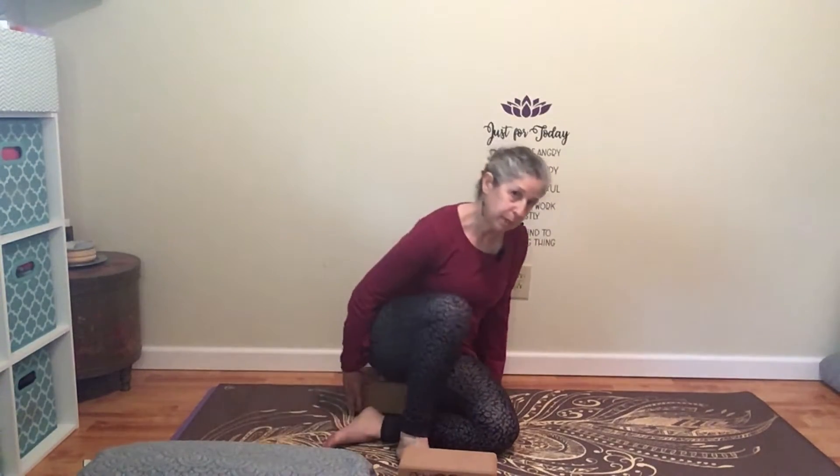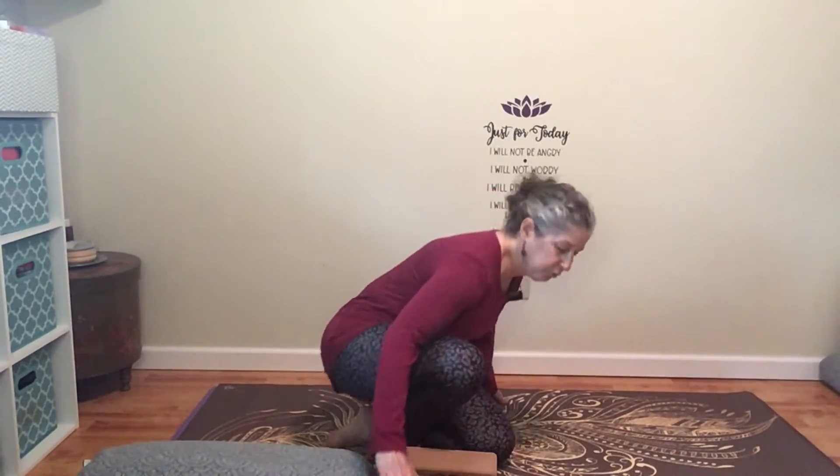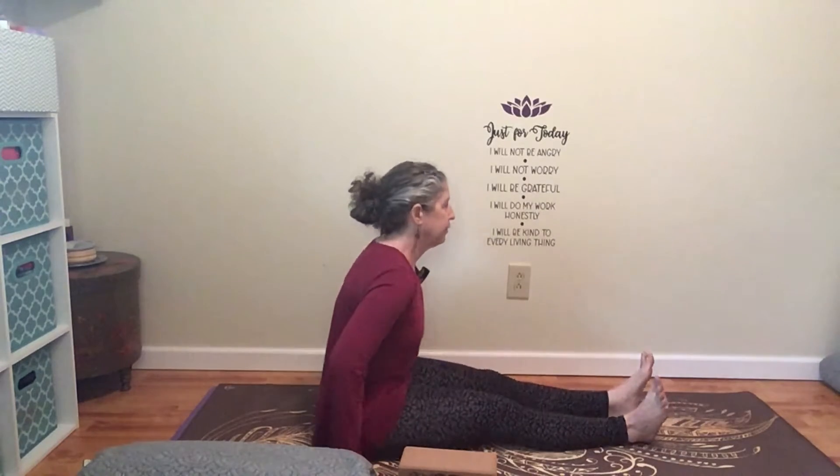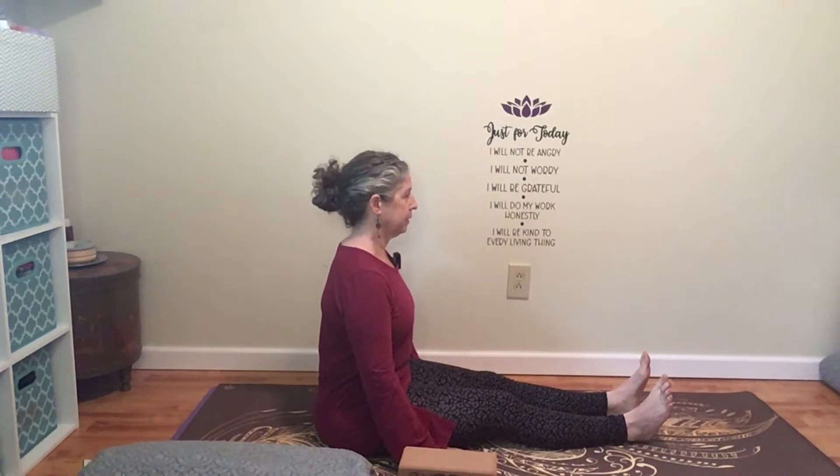Turn to the short end of your mat. Go ahead and stretch your legs out straight in front of you. Sit up tall for a moment. Get a nice long spine. I'm going to give you a few intentions for this practice.